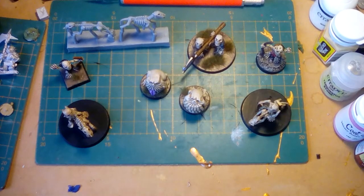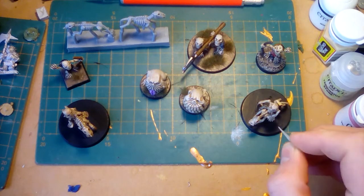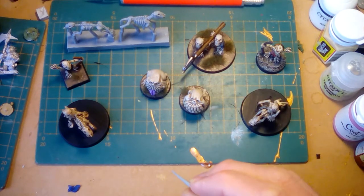Hi everybody, I'm back again and I'm answering a couple of questions that have been asked about the Bonefields Kickstarter. What we've got here is a selection of the miniatures, and one of the questions that's come up is the brittleness of the resin — will the arms of the goblins and dwarves snap under pressure?